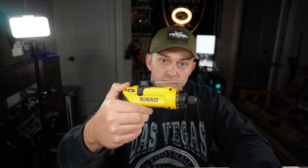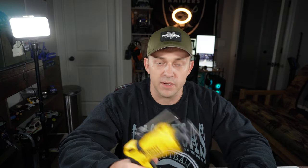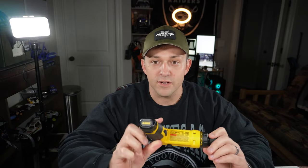This is the Hyper Tough 4-volt cordless electric screwdriver — it has a 7-position clutch, six positions plus a max. This is the DeWalt 8-volt Gyro, which also has a clutch. This is kind of the gold standard right now when it comes to electric screwdrivers for RC applications. The clutch is really good, you get a lot of variation. I've had mine for six to eight months and it's been awesome — it came with two extra batteries and a little charger.